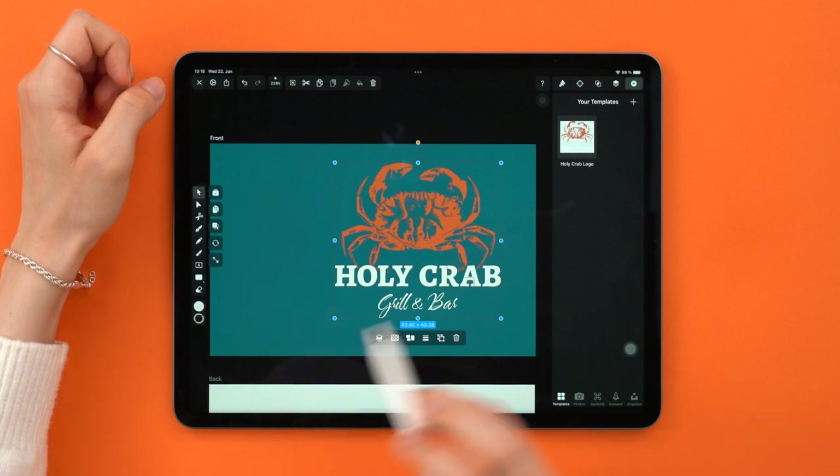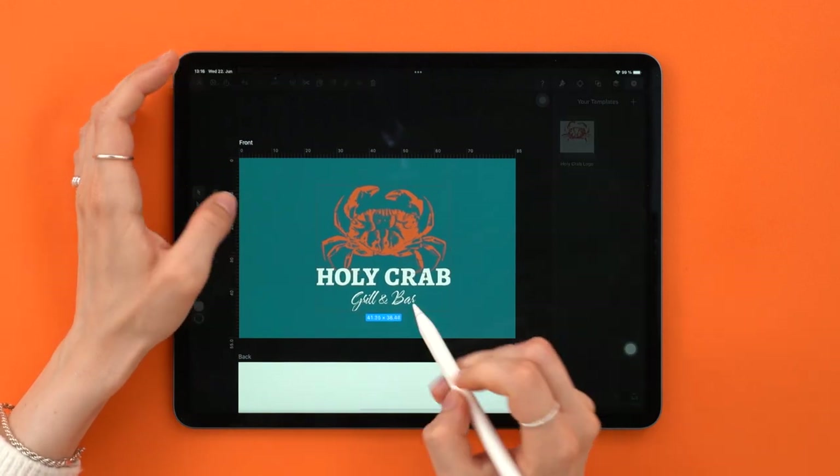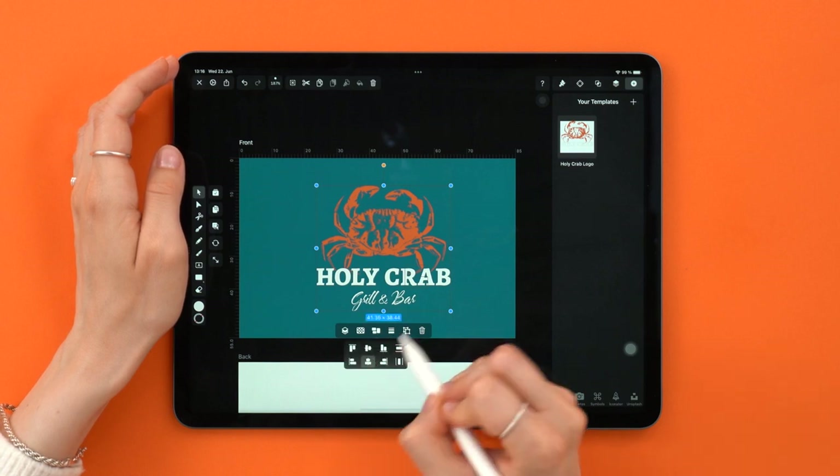Now with this in place, adjust the size and the position until it's less huge. We need to align this — go to quick actions, alignment, then tap on these two buttons: vertical and horizontal.